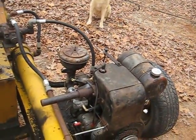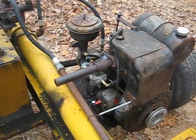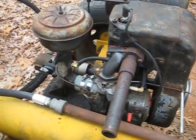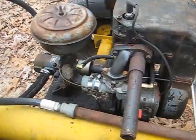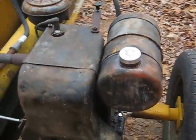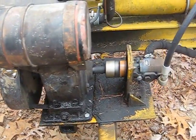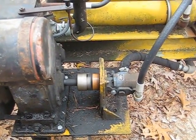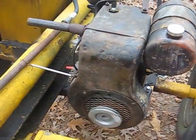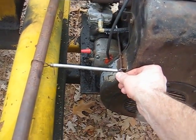Still got to get the muffler. There's our rigged-up throttle.